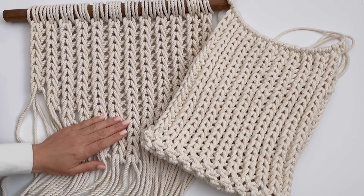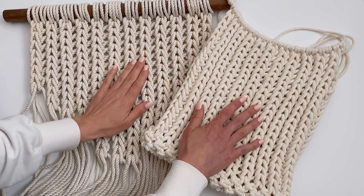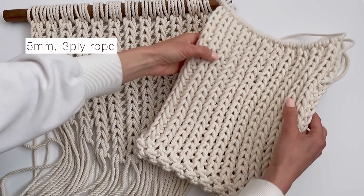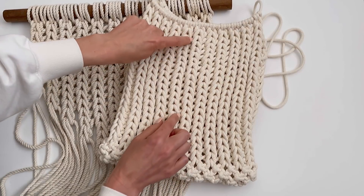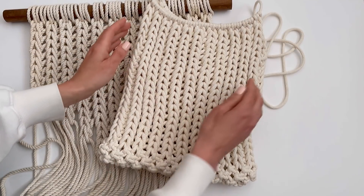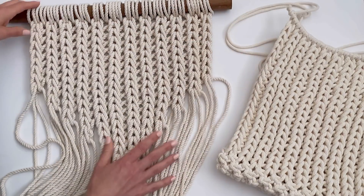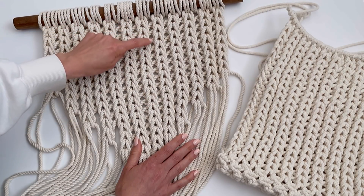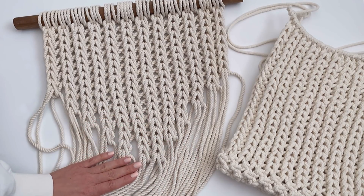Hi guys, I just wanted to hop on before we start and show you two different cords and two different spacings of how I use the knot I'm about to demonstrate. This was done with a 5mm braided cord and I've pulled the knots in the center closer together to give it more of a knitted look. And then over here for this wall hanging, you can see I left more space in between to show more of those crisscrosses, just to give a cool kind of texture to it.